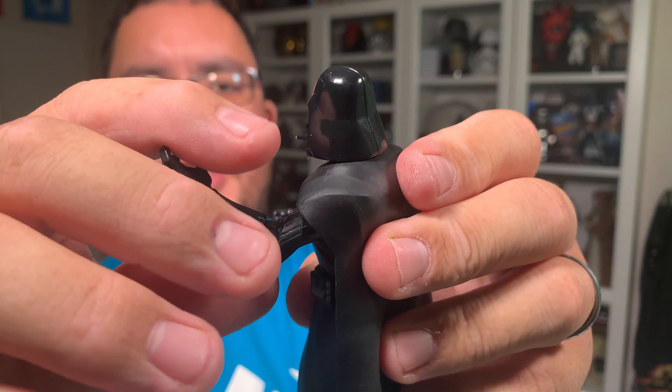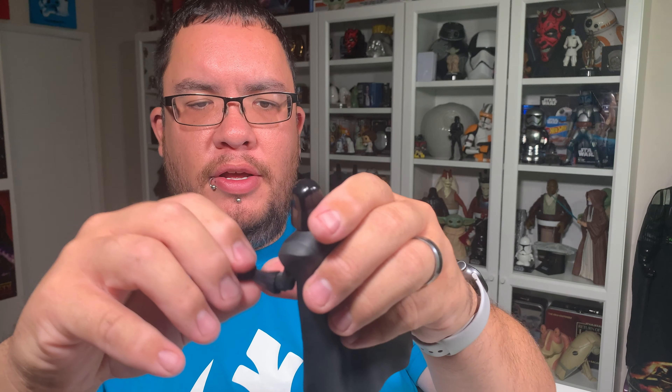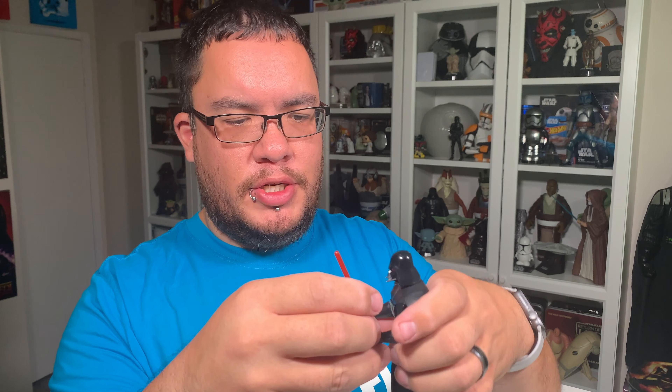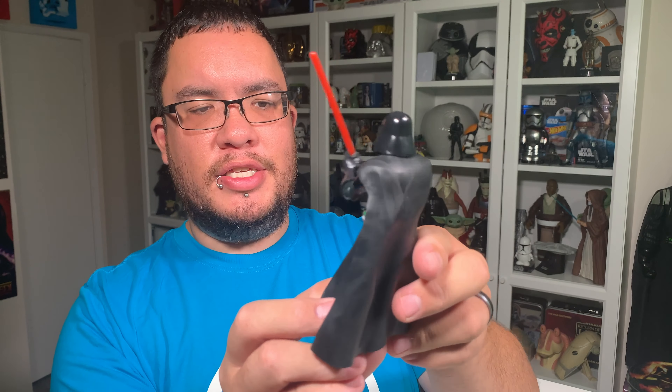Darth Vader looks like a pretty chunky figure. His cape is kind of tucked through a slot at the back, so you want to be careful taking him out of the packaging. Here he is out of the box — I just got to say, I like the size of this figure. He's very bulky, very menacing, as he should be. The cape and his robes down at the bottom are a soft vinyl, while the rest of him is plastic. He looks really, really awesome.